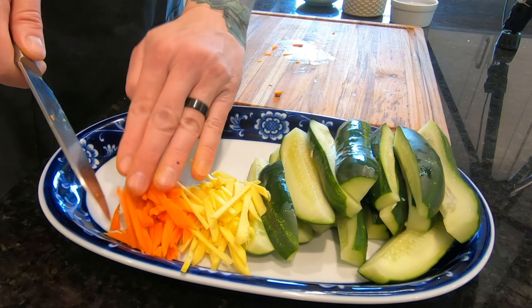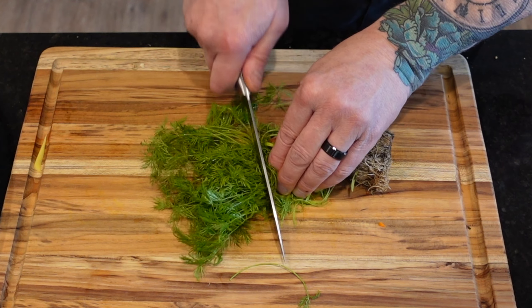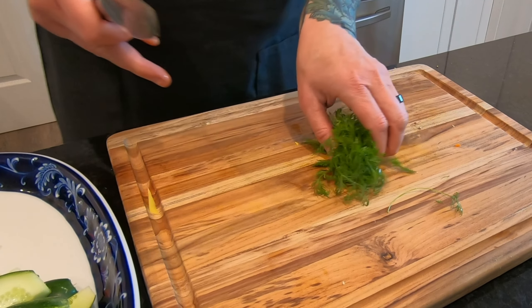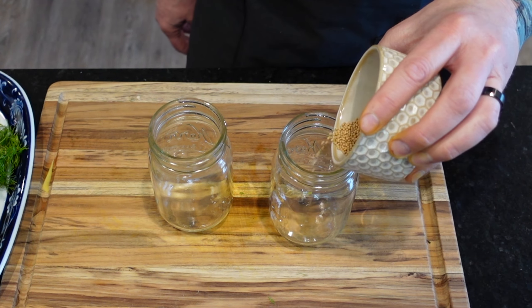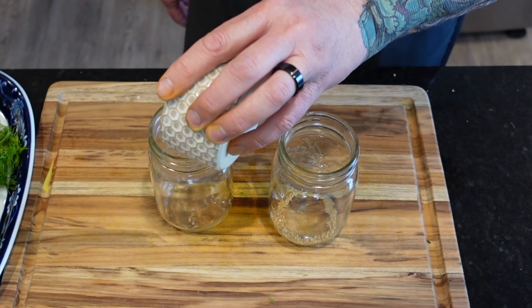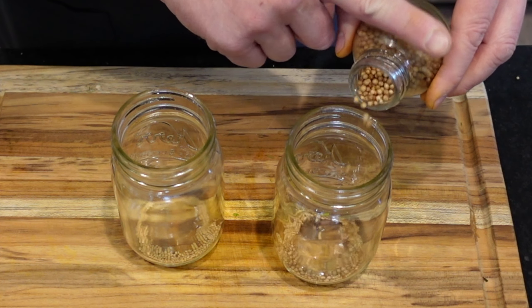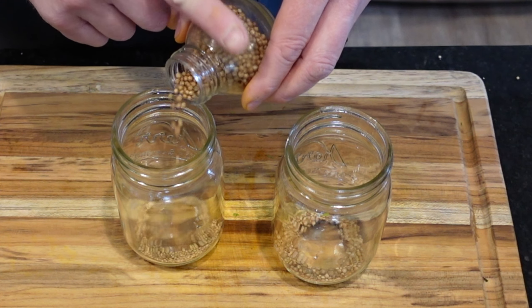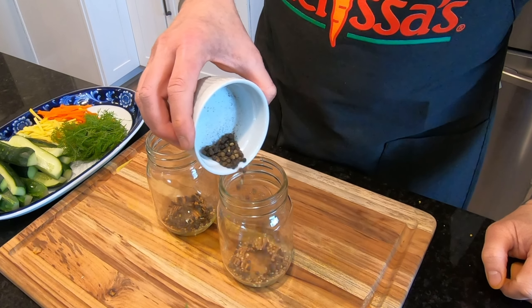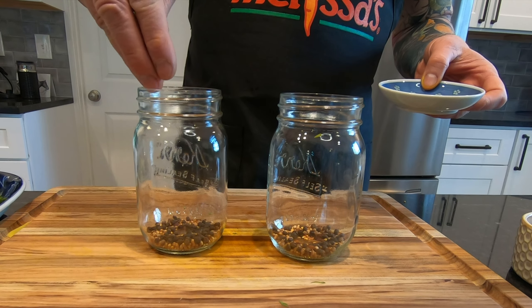But don't let that take away from the fact that this is all about making great pickles. Speaking of dill, fresh dill is definitely the secret to making great pickles, in my opinion. But there's also a couple of other key ingredients here. Into two clean mason jars we're going to add about a half teaspoon of mustard seed, one half teaspoon of coriander seed, one half teaspoon of whole black peppercorns, and a pinch of chili flakes.